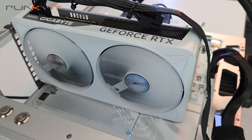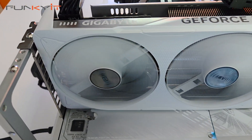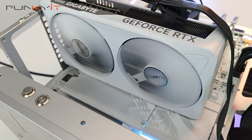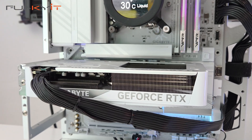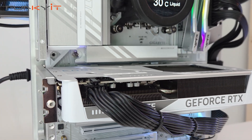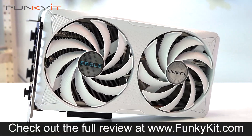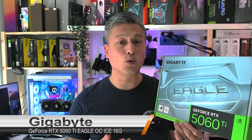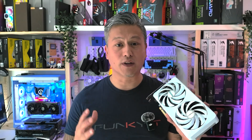Overall, the Gigabyte GeForce RTX 5060 Ti Eagle OC Ice 16GB graphics card is a great choice for mainstream users who want an affordable GPU for 1080p gaming at high refresh rates. It comes with an aesthetically pleasing all-white design and offers decent performance that easily beats the previous gen RTX 4060 Ti by quite a wide margin. With its compact size and all-white aesthetic it will look great in any system build.